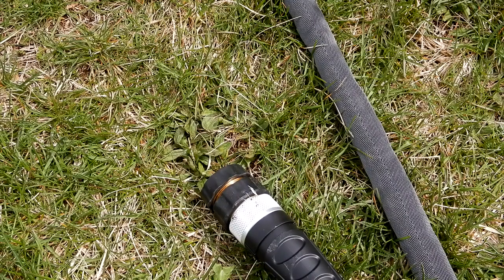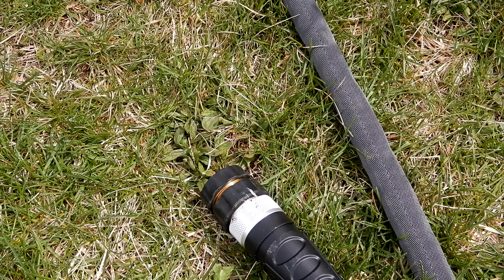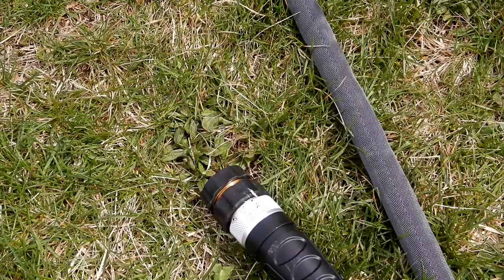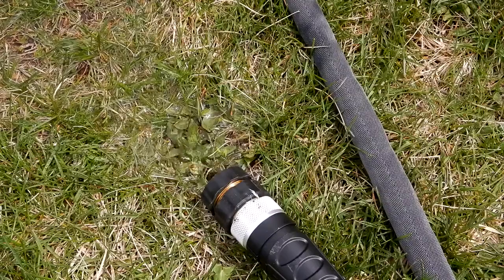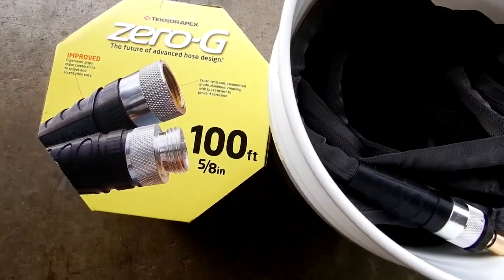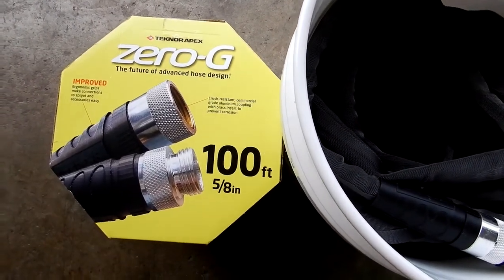I haven't run any water through this yet, so I'm going to go over and turn it on right now. It is truly amazing how they're able to put that hose into such a small box — they've taken the hose and folded it in half, probably using a machine to wind it in there.